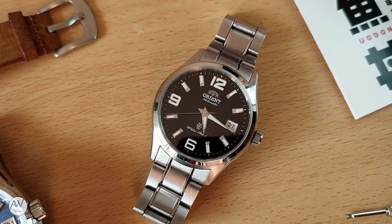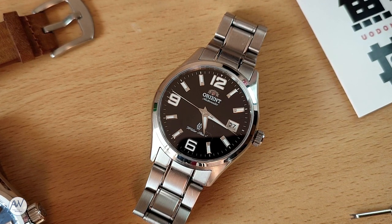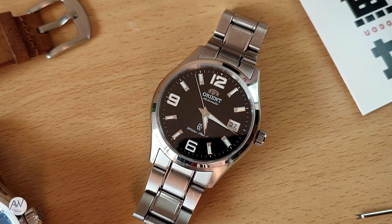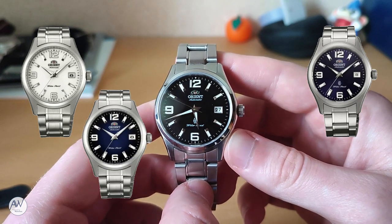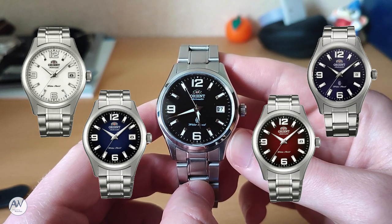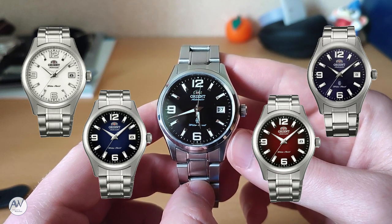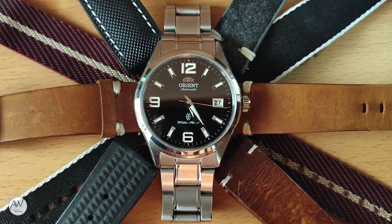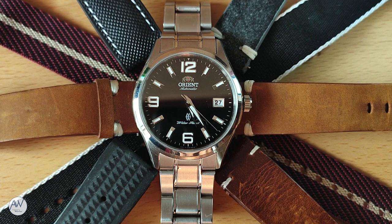When new, this watch retailed for a price of 37,800 yen, or about 360 US dollars, but that price was regularly reduced. It also came in a variety of colour options, with this black one I have here, as well as white, blue sunburst, blue fumé, and even a red fumé. A fumé dial has a stronger colour in the centre and darkens towards the edges. All of these colours look great, but that red in particular is very striking and unique. Black and white would be the most versatile in terms of where you could wear it and the straps you could pair it with, making them the most sensible choices.